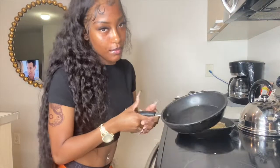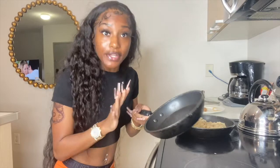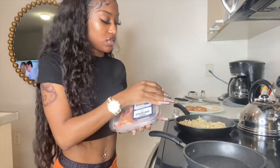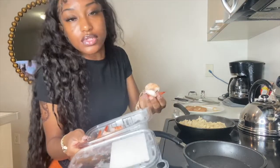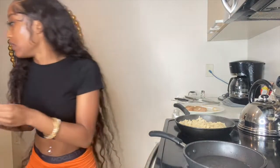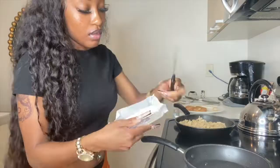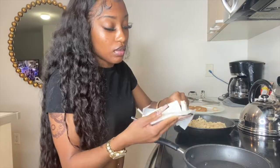I forgot that my sister wanted shrimp in hers. She brought her shrimp, so I'm going to rinse those off. I'm going to turn the chicken down and then cut some butter — I'm gonna put some butter in the pan for the shrimp.